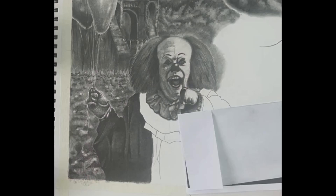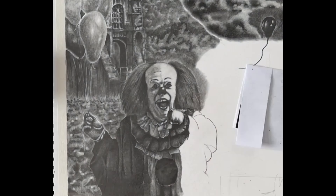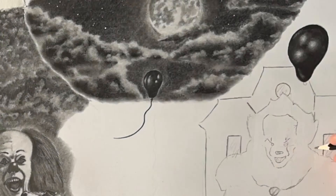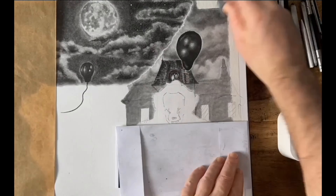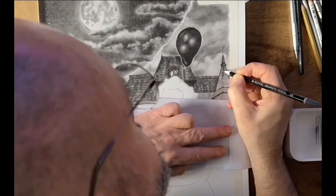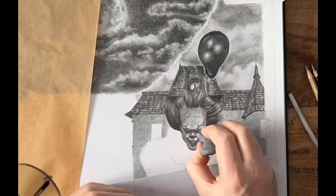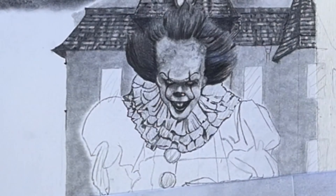Here with the 2017 Pennywise, starting with the balloon — instead of just doing normal reflections on the balloon, I actually did the three dots there to represent the dead lights. I thought that was quite a good nod to the film, and I must admit I like the way it looked. Any Pennywise fans will recognize that straight away, hopefully.